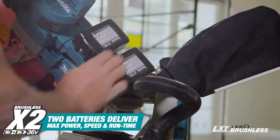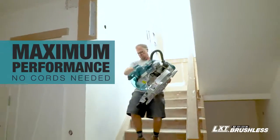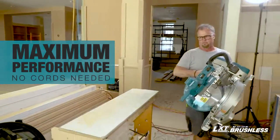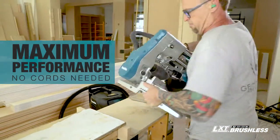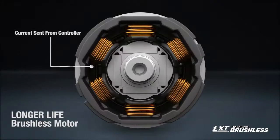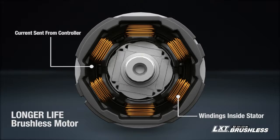For carpenters and woodworkers, this miter saw delivers corded performance with the convenience and portability of cordless. The efficient brushless motor is engineered for longer run time, increased power and speed, and longer tool life.